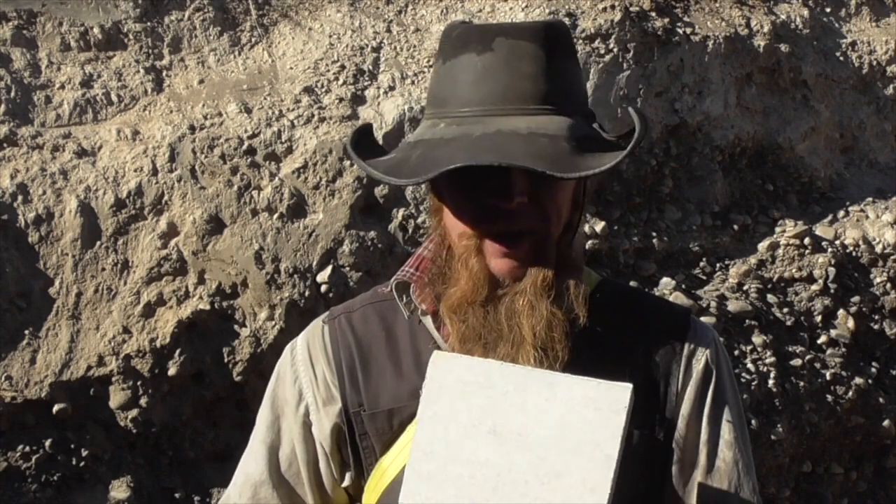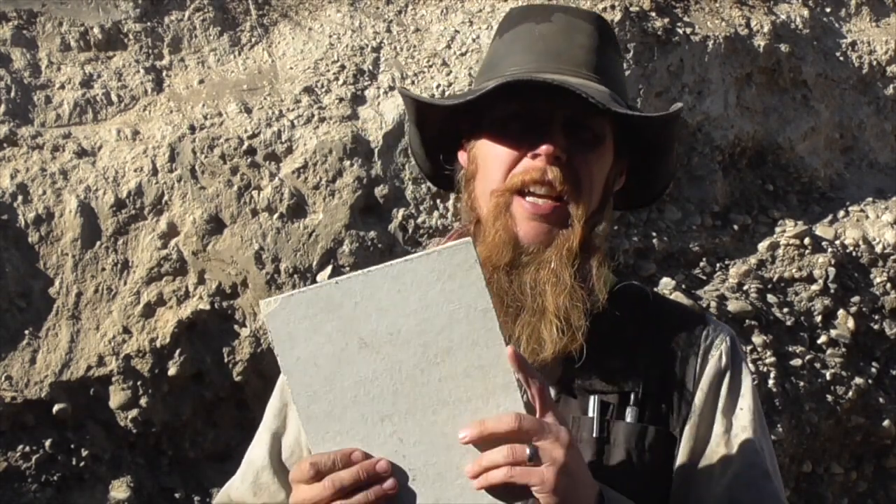Good afternoon and welcome to The Idahoan Show. Continuing our series on testing prospective materials for improvised body armor, today I've got some Hardy Backer wet backing board.